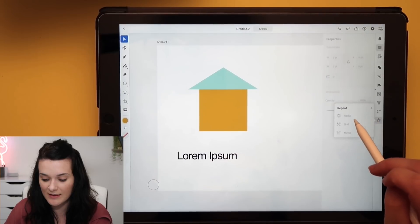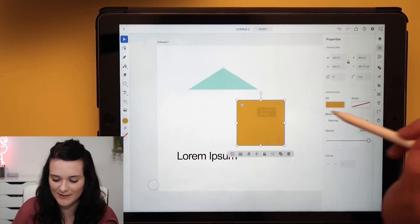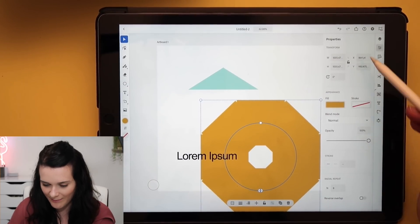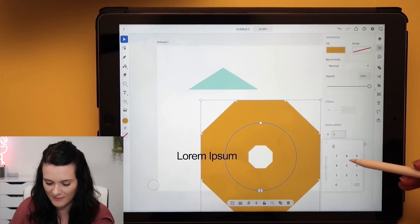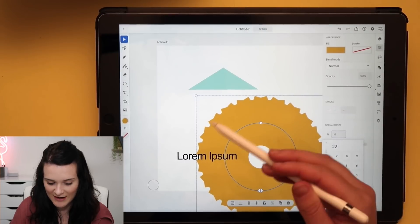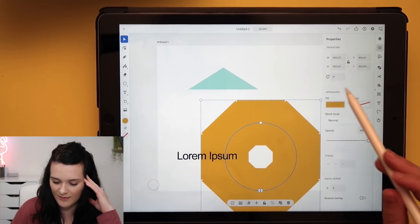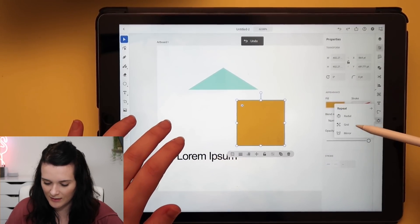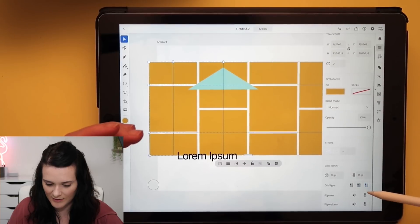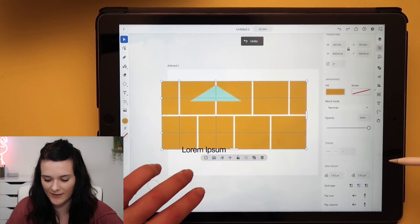Then there's Repeat — you can do radial repeat, grid repeat, or mirror. For radial, take the square, put it in radial and it repeats it around. In the properties you can change the count — it repeats it twice, or 22 times, copying them all around. You could have some quite fun effects with that. Grid repeat is literally like starting a pattern, and you can change the options — how many spaces in between. Love that, it's a good way to get a pattern started.